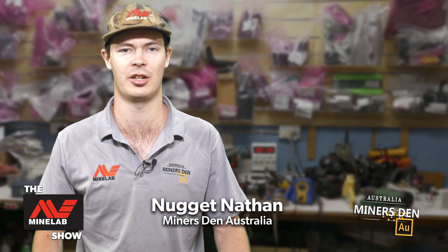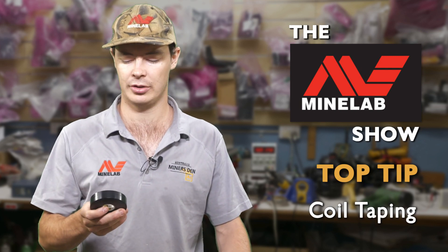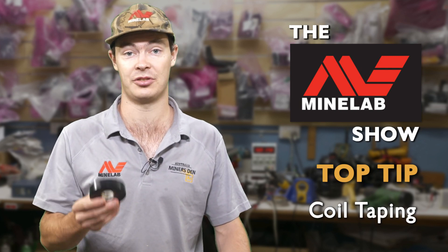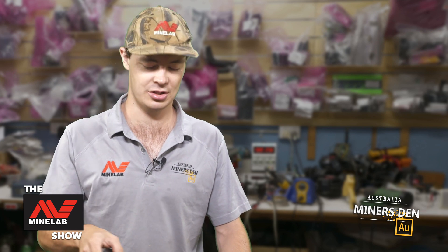G'day, I'm Nathan from Miner's Den and tonight's top tip on the Minelab show will be coil tape. We use generally Nugget Finder tape — this is actually Nugget Finder tape we're going to use today — but it's electrical type tape, it's 3M Super 88 tape, and we're going to use this on the coils.